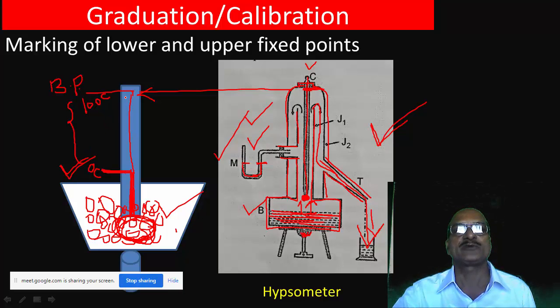The fundamental interval between 0 and 100 degrees is divided into 100 equal parts, with markings made at each division so that each part corresponds to one degree Celsius.